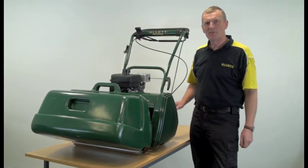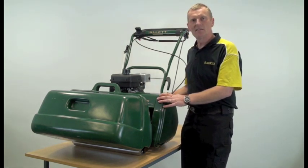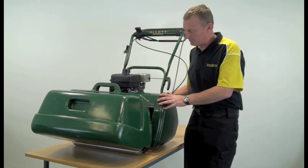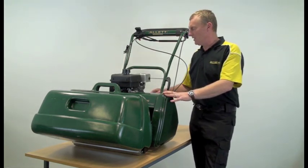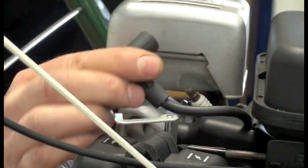Hi, I'm Graeme. I'm going to show you today how to change the cartridge in an Alec Kensington 14, 17 or 20 inch petrol cylinder mower. Before we do anything on the machine it's wise to remove the spark plug cap for safety, which we do like so.